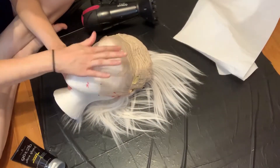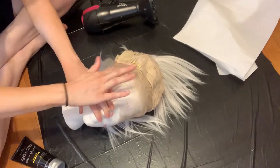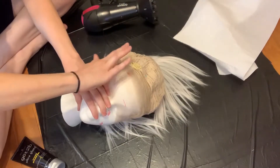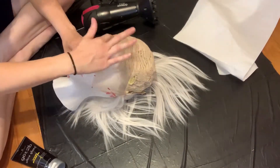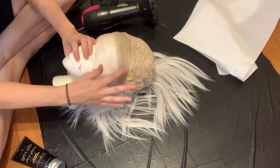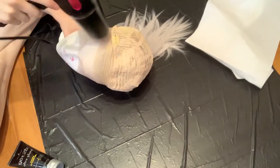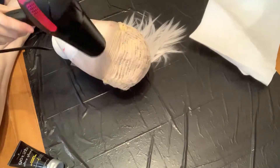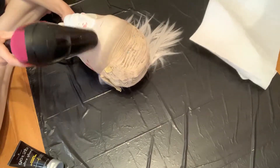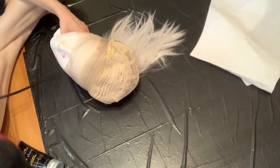It won't blend into my scalp otherwise. So I'm going in with my Got2bGlued hair gel — not the spray, though the spray is also fine, it'll just take a lot more, but it's the same brand. I'm just going in with my finger and rubbing it down into the lace. Between layers, I go in with a hairdryer. It's going to take about three or four layers of gel to protect the lace, and you do want to make sure it's dry between each coat.